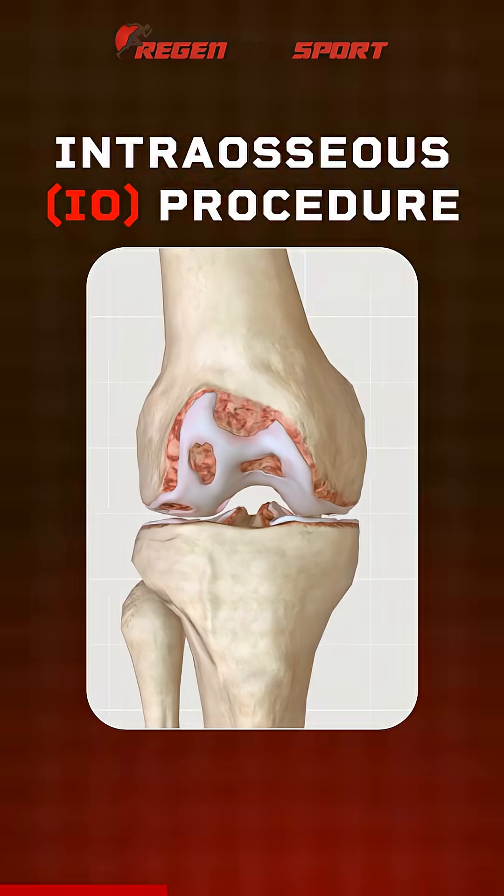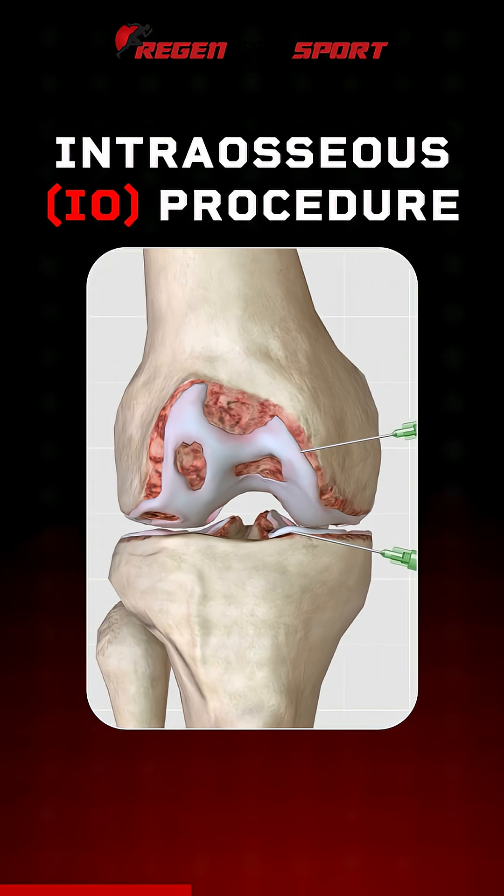And now what we figured out is that not only the cartilage — if we can inject the bone under the cartilage, we're going to get the results in a much better fashion.